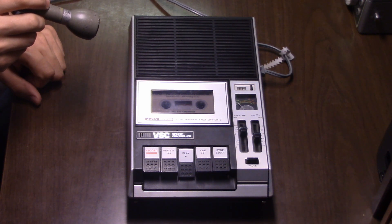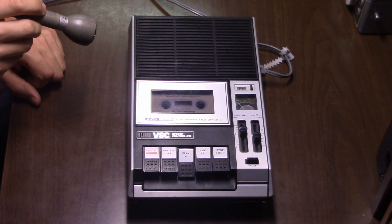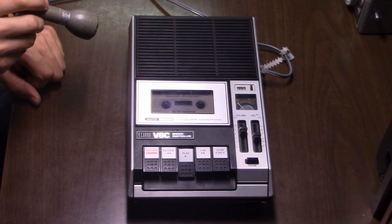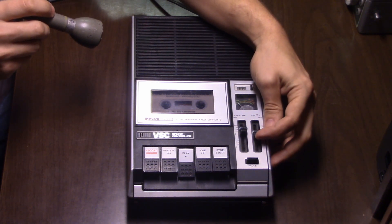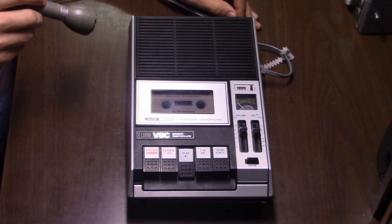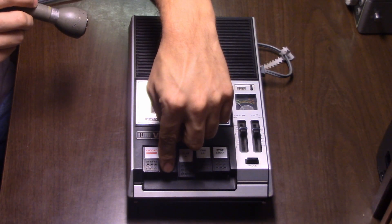The tape continues: 'But your mind is capable of absorbing information at an even faster rate, and you're going to prove it right now. Look at the numbered dial, the VSC speed control switch. Move the dial to 1.5. Now you should be listening to me at 225 words a minute, or 50 words a minute faster than a top 40 disc jockey. This is an effective speed to briefly review why VSC happened in the first place.'